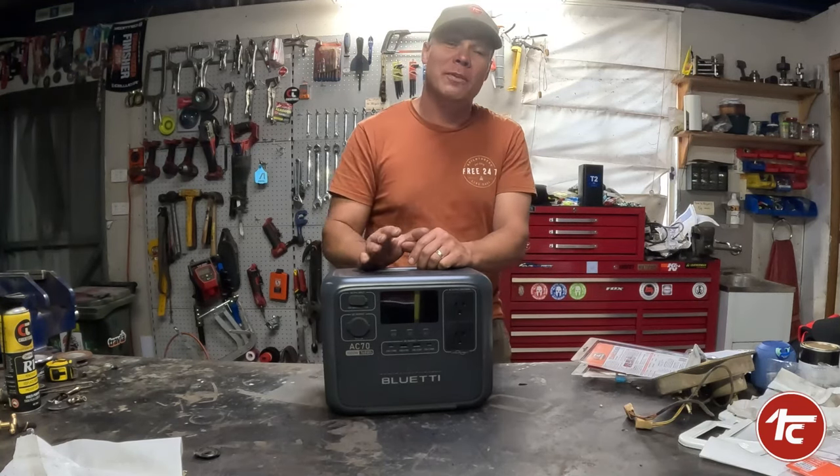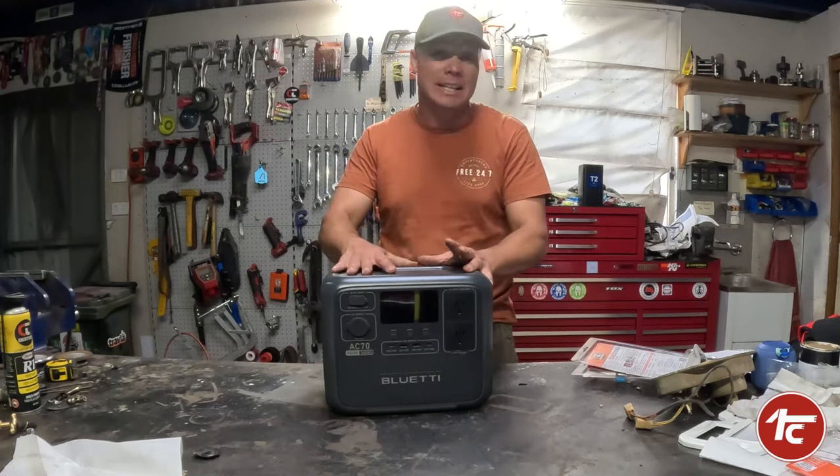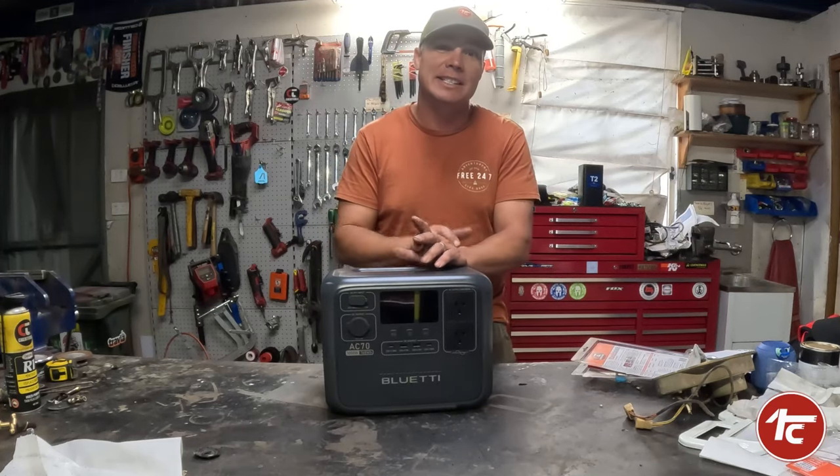I don't even think I'm up to 10 full charges on this thing yet, so I've got a long way to go. On top of that, they give you a five-year warranty — that's pretty decent for a portable power supply that gets dragged around from workshops to cars to campsites.